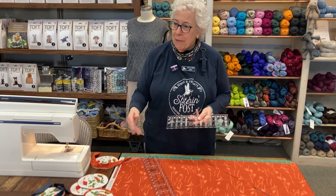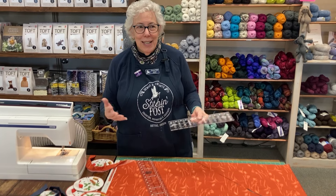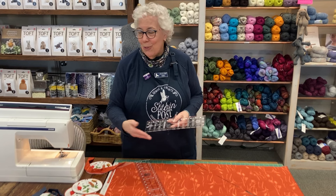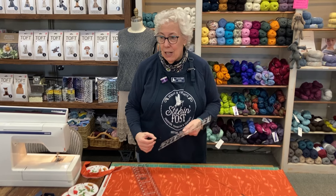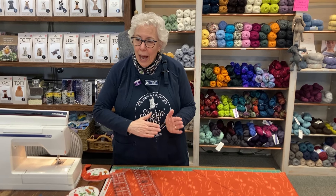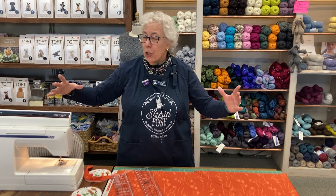So when I came here and did my first quilt, I cut everything on the bias, and when I brought it in, they were like why? And I said because that's how you make binding. They said no, that uses more fabric. And the answer is yes, it does. It depends how many cuts you want or how big of a quilt or whatever you're doing is.